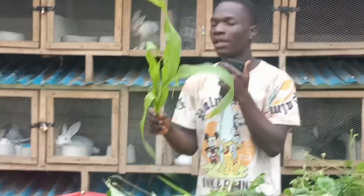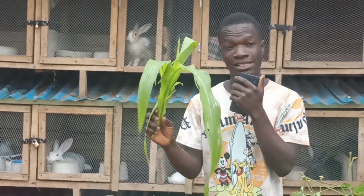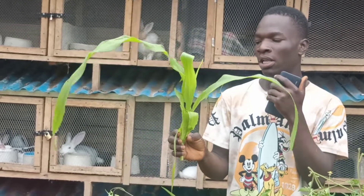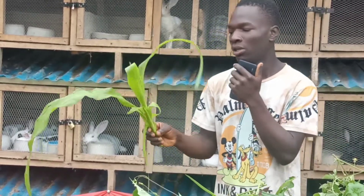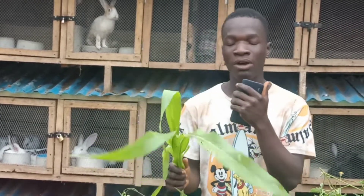The number one leaf on my list is the corn leaf. Many of you know this leaf, although it has a season — you'll be seeing it during the corn season. When anyone harvests corn, you can just pick up the leaf, wash it very well, and wilt it before feeding your rabbit.